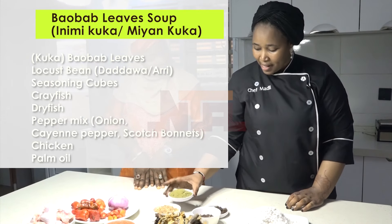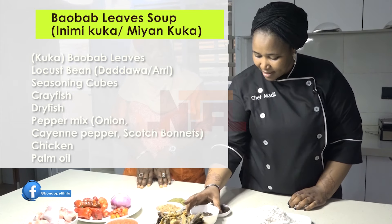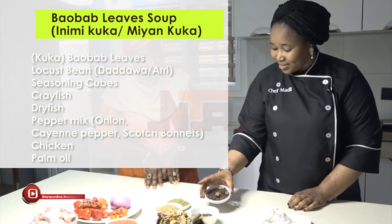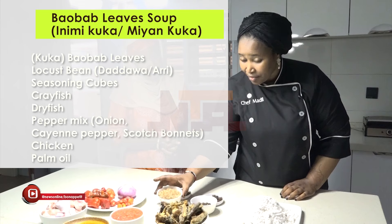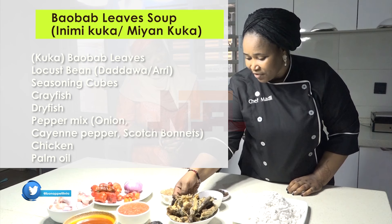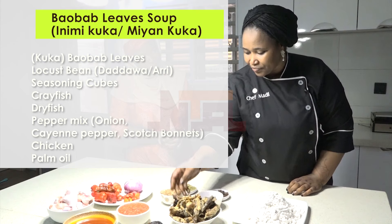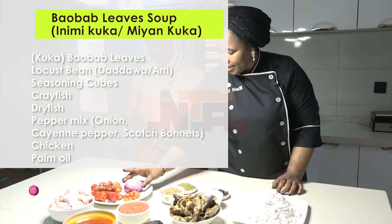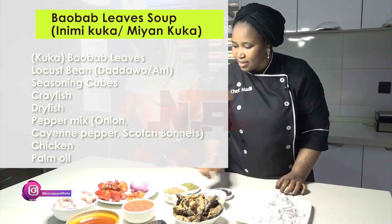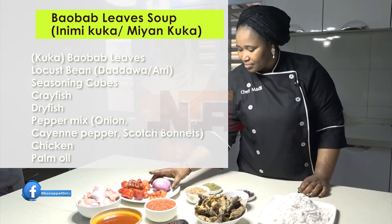For the Inimi Kuka, we will be needing the Kuka, the Dawa Dawa kulataka, seasoning cubes, crayfish, and fish. Fish is our main ingredient in this soup. We have our pepper here — a pepper mix of blended onions, tatashi, and atarugu.